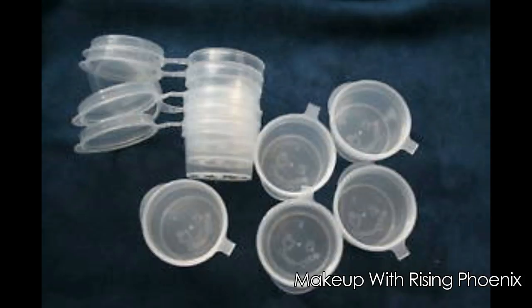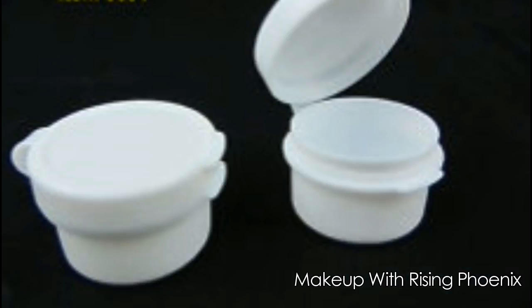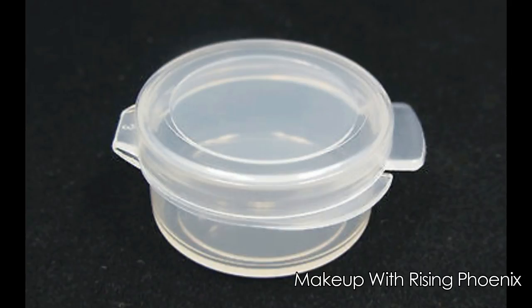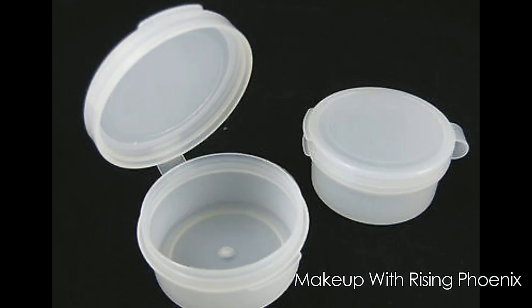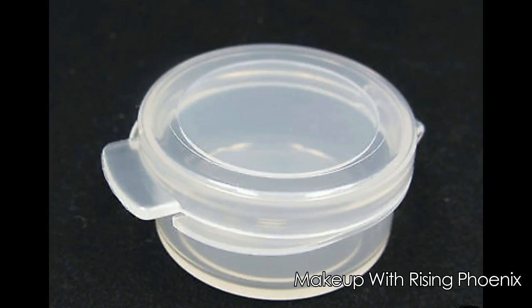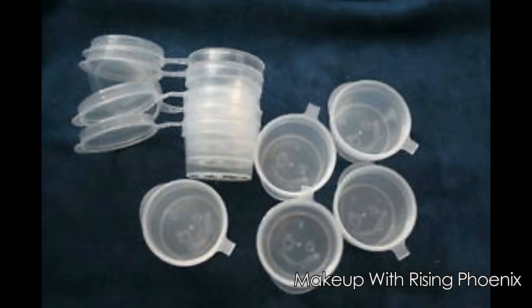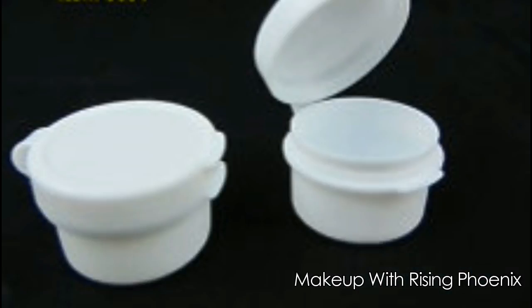Every handmade indie product is first created in its loose form. So whenever you have created a product such as an eyeshadow, blush, highlighter, or finishing powder, instead of scooping it out completely and storing it in a large jar, consider storing the product in your clamshells. This is a method that has worked for us and we hope it will prove useful to you.